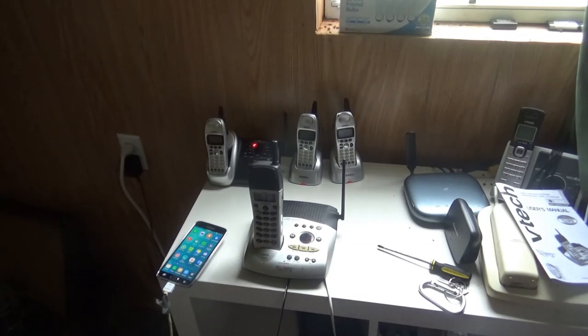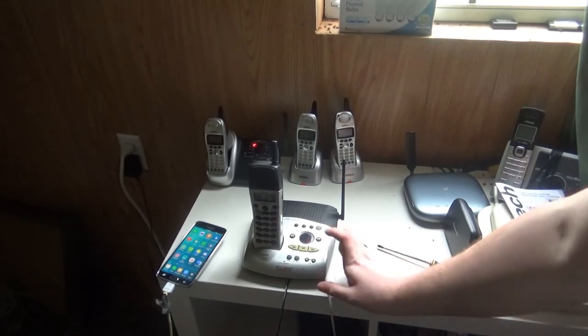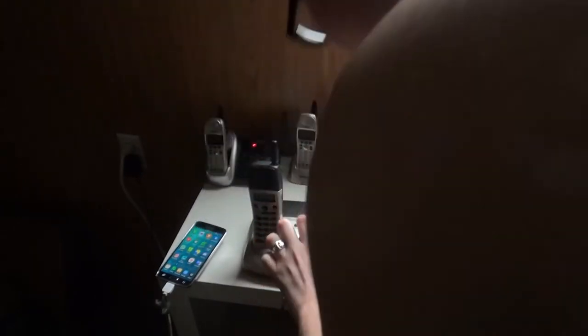Now let's go ahead and record a memo on mailbox three. Please select mailbox. Now recording. Recording a test message using the VTech 2568 2.4 gigahertz cordless telephone. Thank you. End of recording.